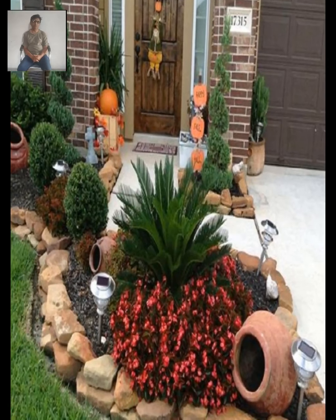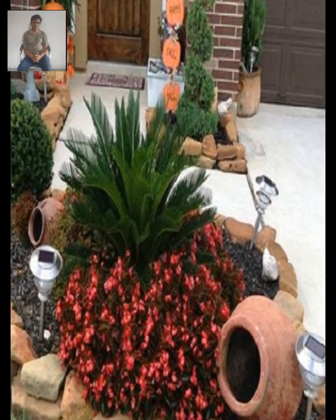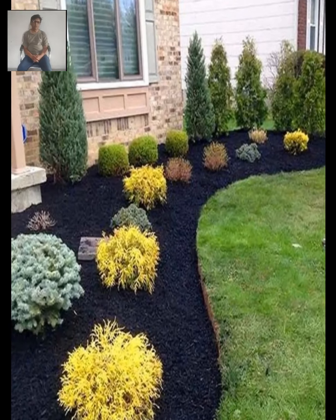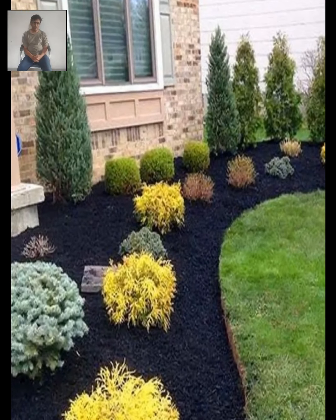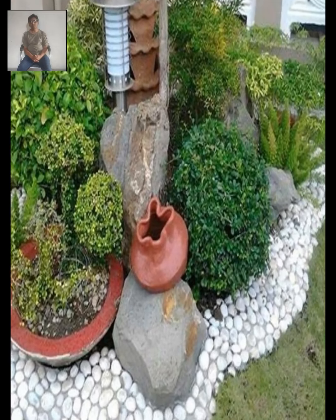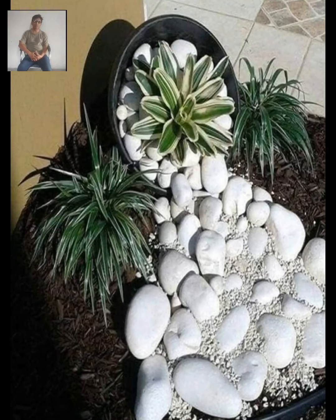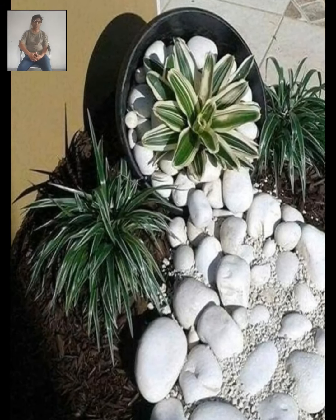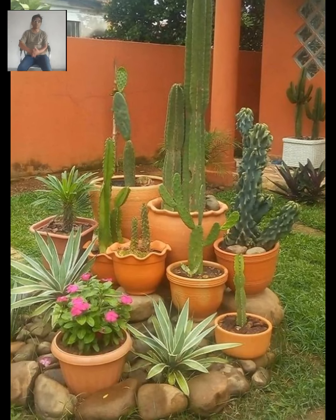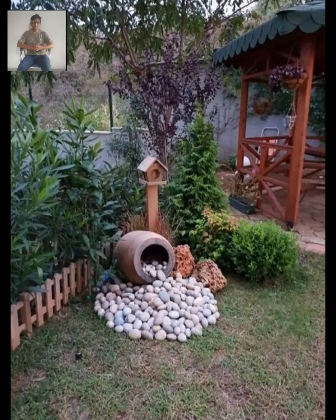Adding decorative planters or pots filled with colorful flowers or foliage can add a pop of color to your garden corner. You could also use them to grow herbs or vegetables if you are interested in gardening. If you are looking for a more tranquil vibe, consider installing a small water feature like a fountain or pond. The sound of running water can be very soothing and can attract birds and other wildlife to your garden.